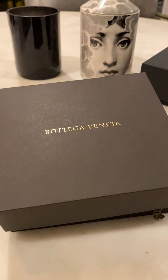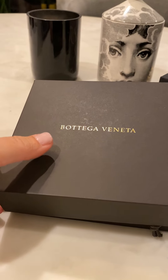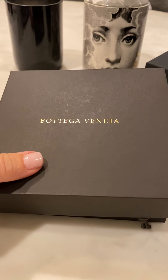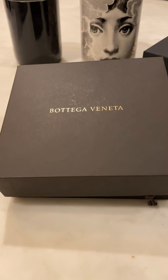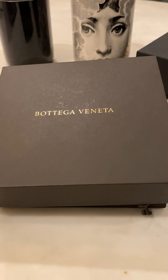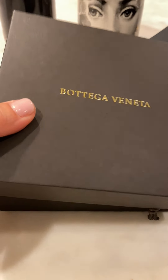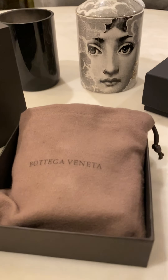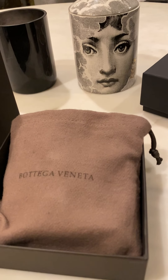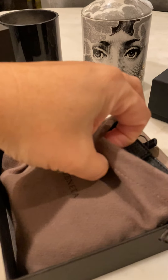Hello everyone, good evening! I had done a video earlier on my Gucci Marmont little messenger and talked about the Bottega wallet that I had gotten. I picked it up today and I just wanted to share it with you because it is so beautiful. I just think this is so classic Bottega, very different than the woven design, and I just love it so much — I'm super excited.